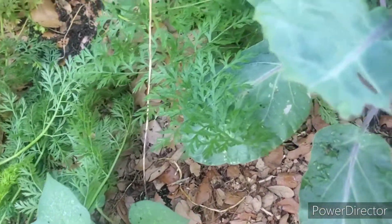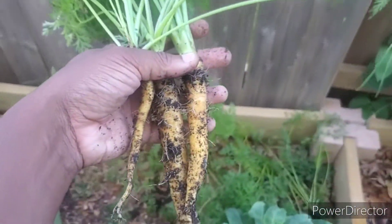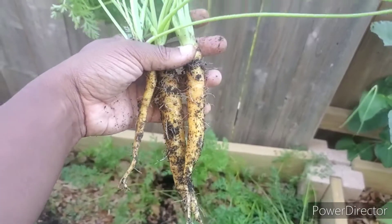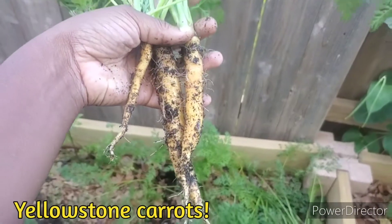I think I'm going to plant him back in, in a little bit. Here they are. I'll look up the name of these yellow carrots and let you guys know. Peace.